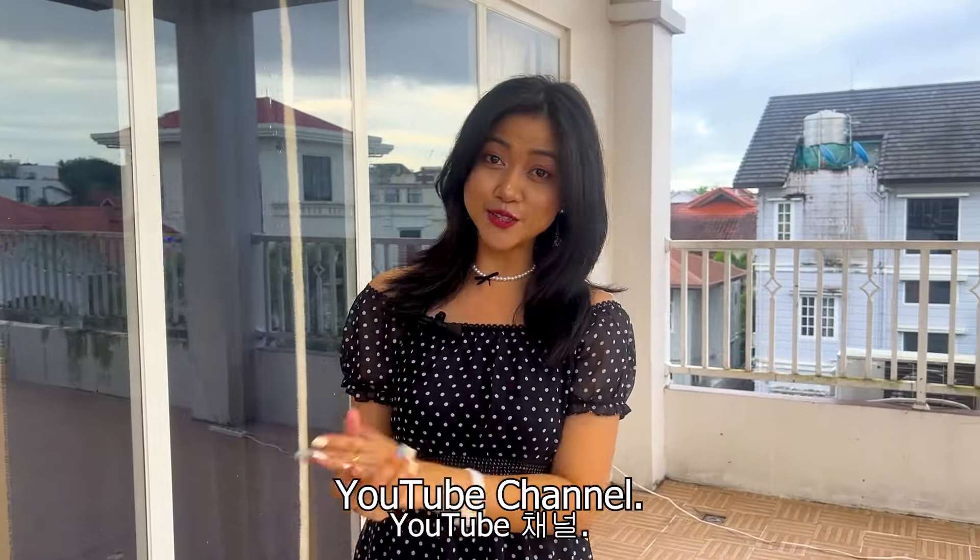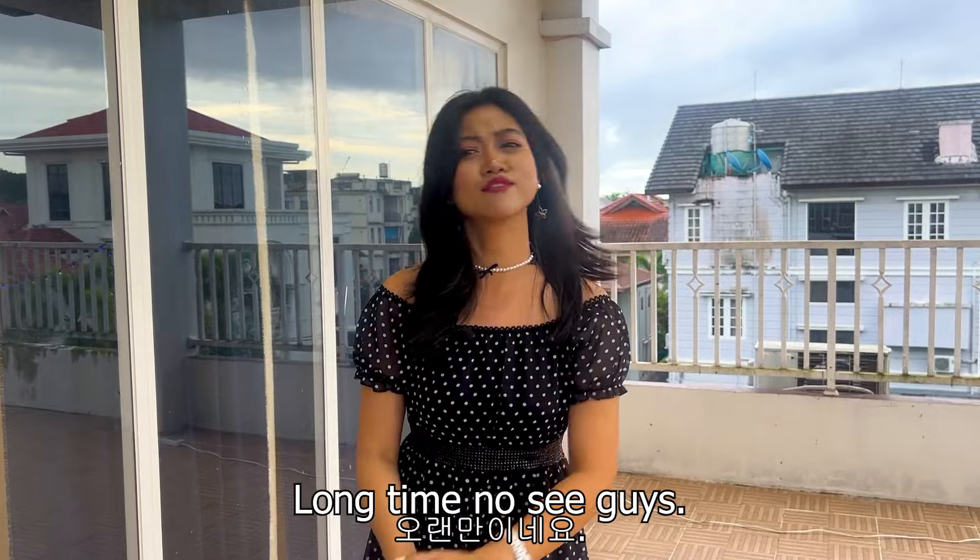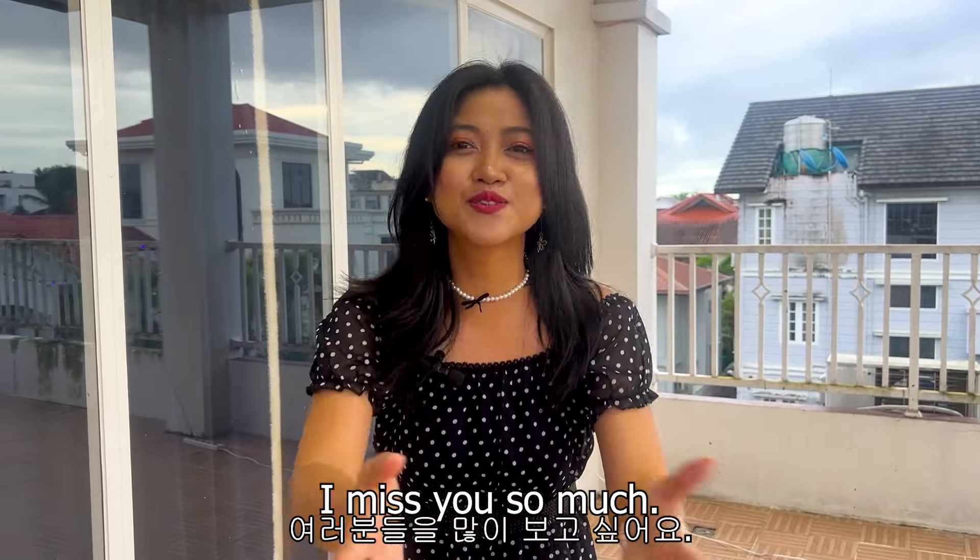Hello everyone, welcome to our Inside Mewa YouTube channel. I'm your host Moon — long time no see, guys. I miss you so much.